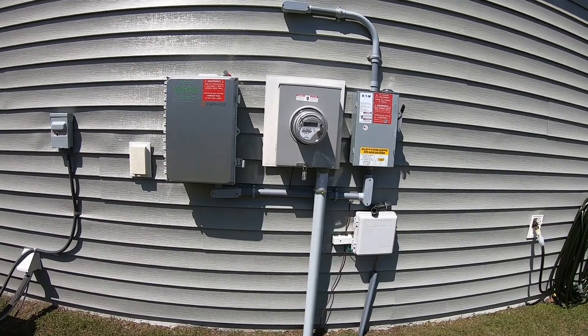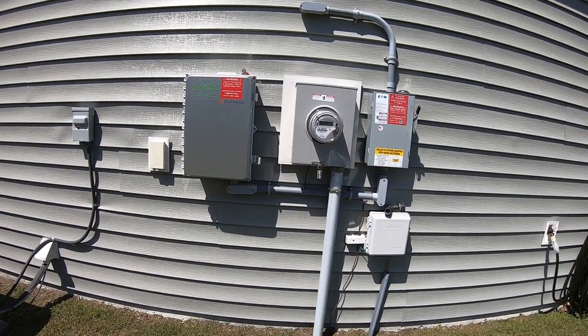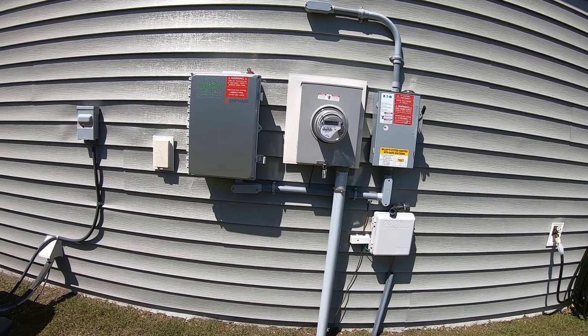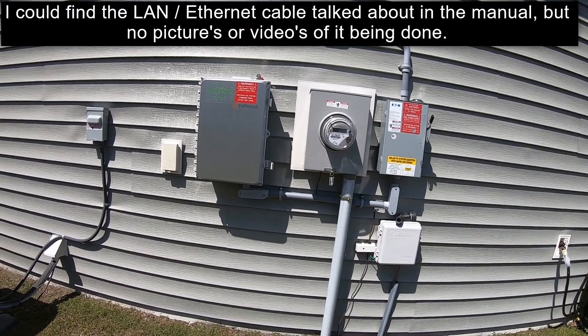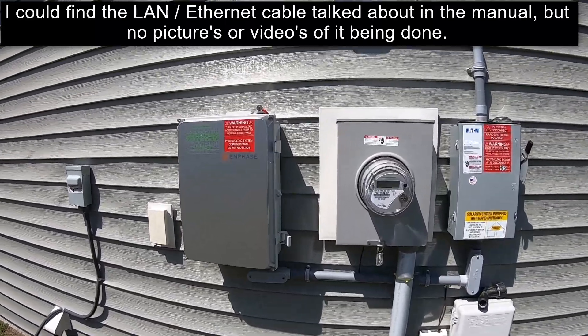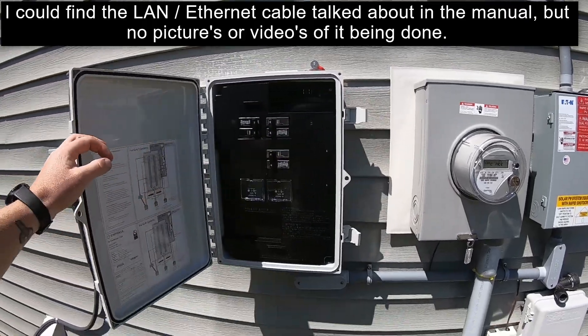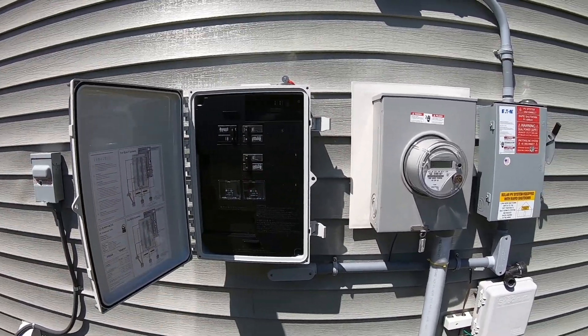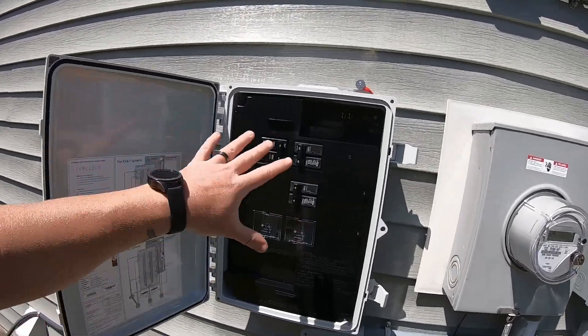I've had some questions about the solar system setup. When I was designing this with the solar company, there were a couple of things I couldn't find while researching - one of them being whether you can run an ethernet cord. I'm going to go over some of the basic stuff I found. I'm not going to cover a complete setup since there are a lot of videos out there, but I will cover some of the basics.